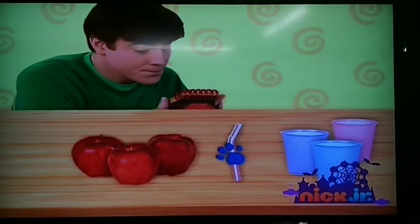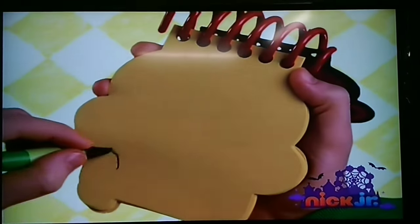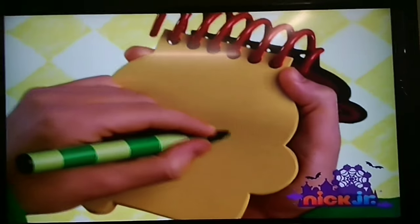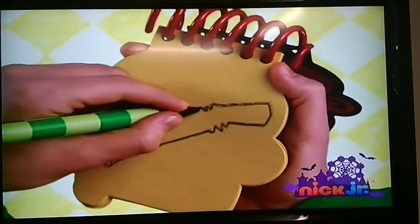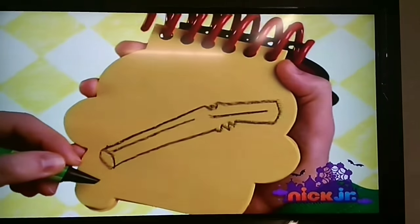So, a straw. Hold still, please. First an oval, then a long line with some curves that goes around. Straight lines on the side, and we have a straw.